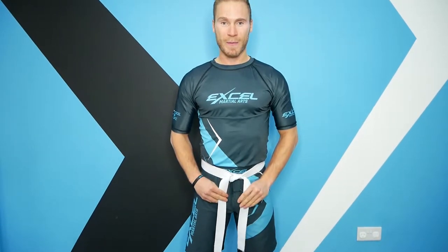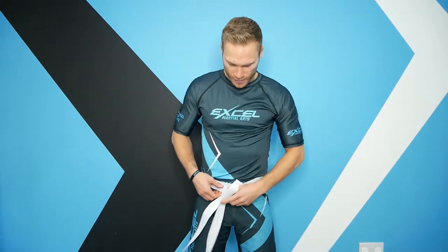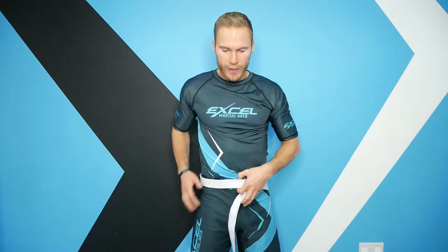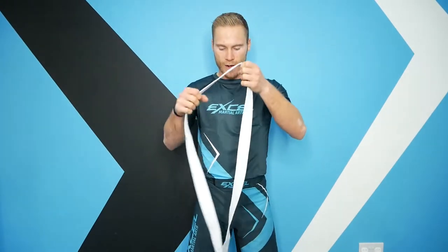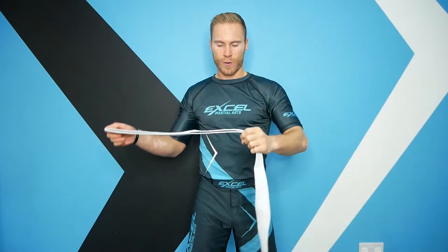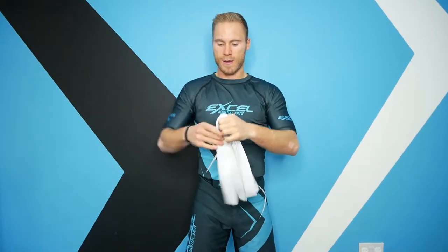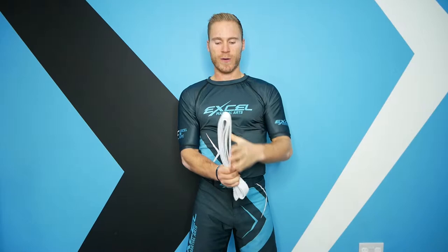When you achieve your black belt you'll have your name on it and Excel Martial Arts on there, so you'll train your belt to fall neatly like this. When you take your belt off, always fold it up three times from the middle — fold it from the middle once, twice, and three times. That will keep your belt neat and tidy rather than rolling it up where you get a curve in your belt.